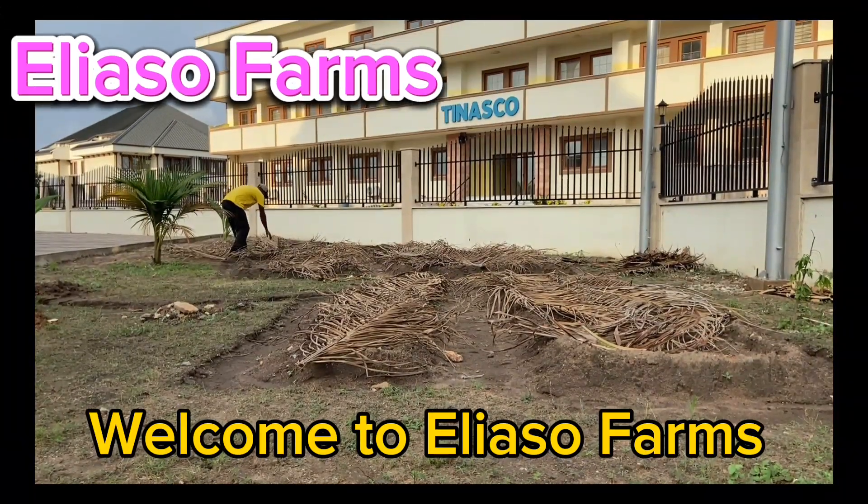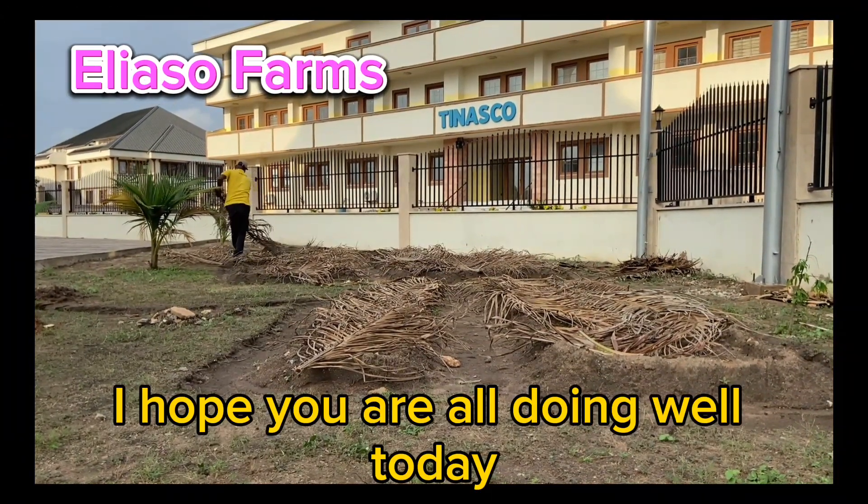Hello everyone, welcome to Iliasu Farms. I hope you are all doing well today.